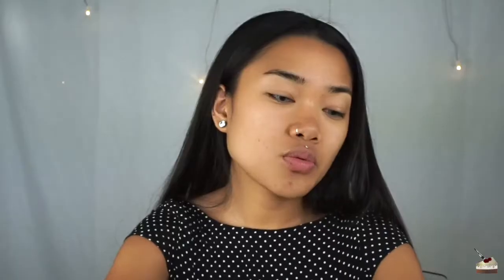Now let's move on to the next product, which is this liquid highlighter from Tarte — the Tarteist Pro Glow. This retails for $29, which is pricey for this little tube. I would not pay $29 for this little thing. You know me, I'm always on that budget. I guess there are three different shades, but I have the Exposed.